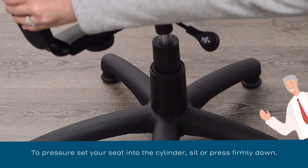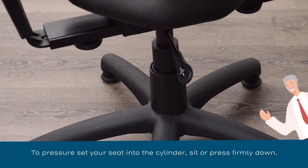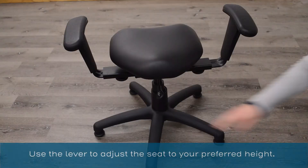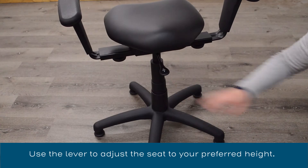To pressure set your seat into the cylinder, sit or press firmly down. Use the lever to adjust the seat to your preferred height.